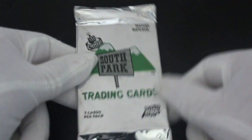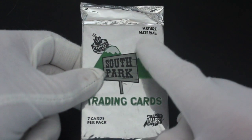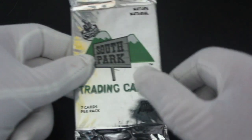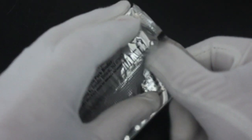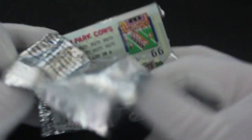Hello, it's me, Trading Card Tony, for another pack. Today we've got South Park trading cards — seven cards per pack, mature material. I don't know if I'm going to have to do some censoring. We'll see. Let's dive straight into these and see what we've got. We're heading down to South Park, gonna have ourselves a time.